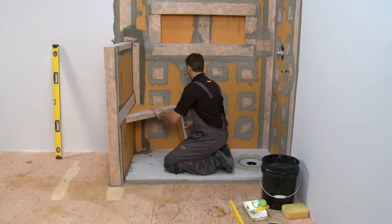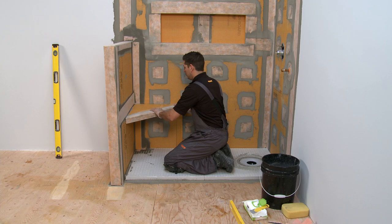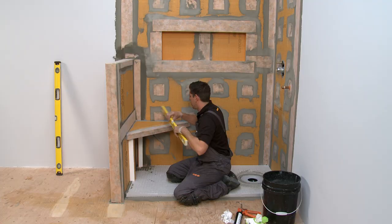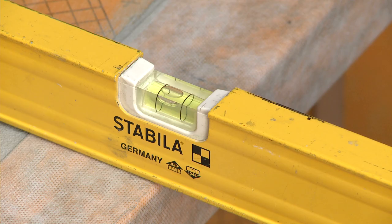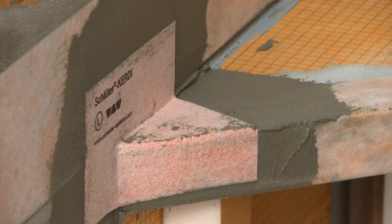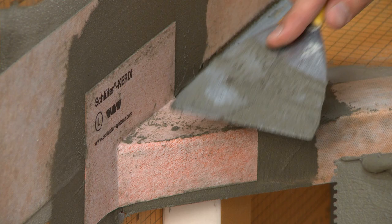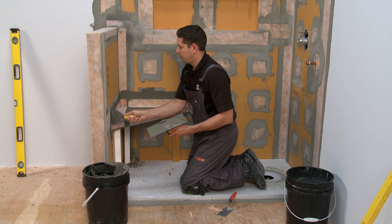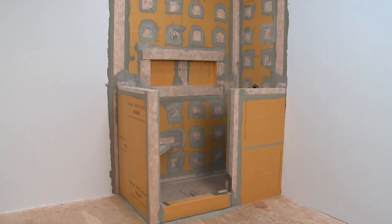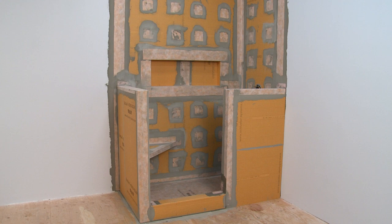Floating benches require the proper slope in order to avoid any water collecting on the bench. Make sure that you check your bench to ensure the proper slope has been achieved while the CurtiFix or thin-set mortar still allows for adjustment. Complete the waterproofing of the bench to the shower assembly with CurtiKarrick preformed corners and CurtiBand, using the same procedure demonstrated previously. It's best to give the CurtiFix or thin-set mortar between the bench and the wall time to set before installing tile on the surface of the bench. CurtiBoard is an excellent option to provide a custom floating bench just how you want it within your Schluter shower.